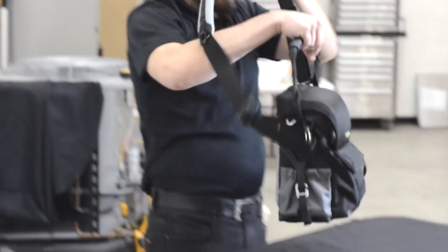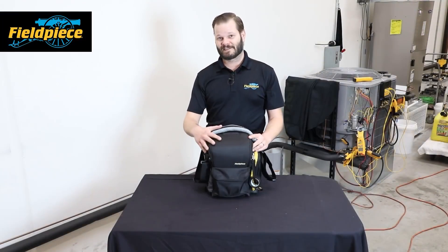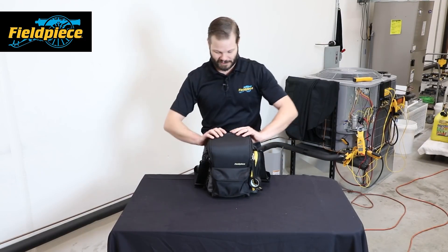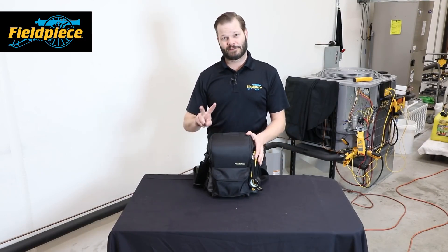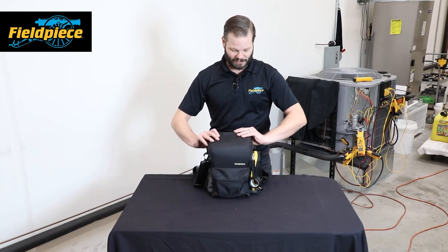Hi, this is Russ Haru with Fieldpiece Instruments and today we're going to talk about the new BG36 over-the-shoulder inspection bag. This bag is designed for your initial inspection, so it's a smaller bag — the smaller of our two bags.